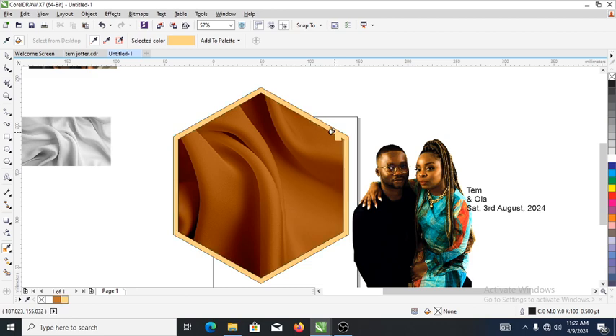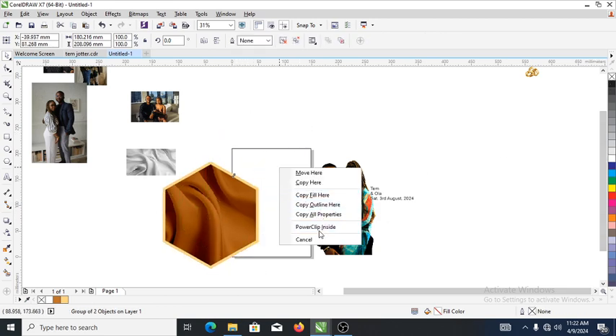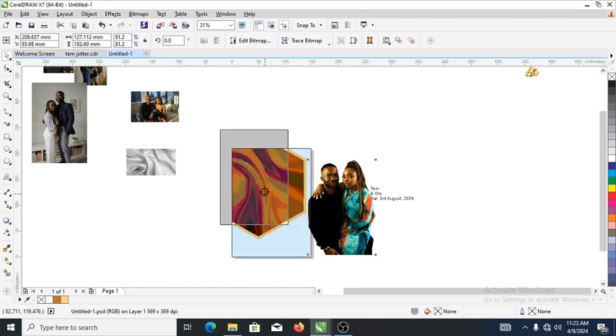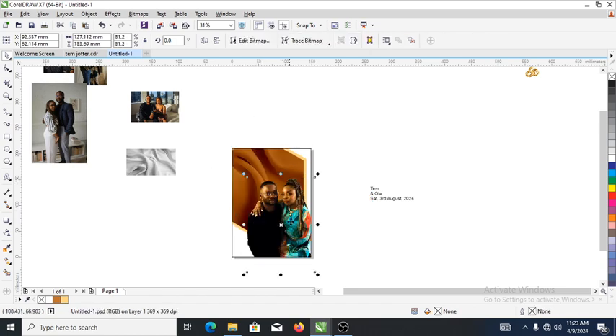Right now what we're going to do is sample the lightest gold from the body, then ungroup the object. We need to PowerClip it into the main background — hold the Alt key, select the object, and drag it down just like so. Then let's PowerClip the picture of the couple. Hold the Alt key, slide the image in, release your Alt key, and adjust the picture. Good.